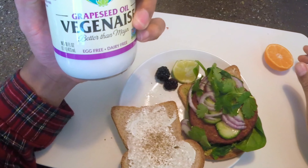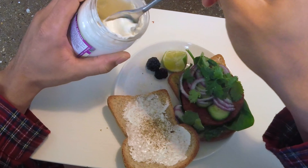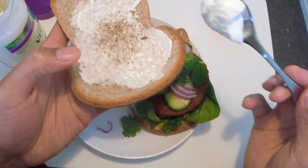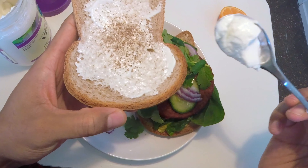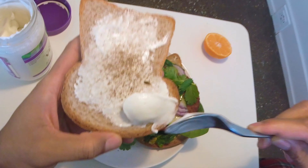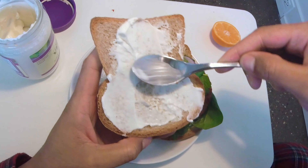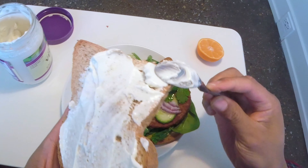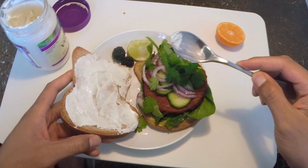I have veganese — instead of mayonnaise, I have veganese — and I'm going to spread a little bit more onto my bread that has no preservatives in it. I already have some veganese on it with a little bit of black pepper, but I need a little bit more because I want to be more vegan today. I'm going to double dip in there. Spread the pepper, spread the love. Absolute goodness.